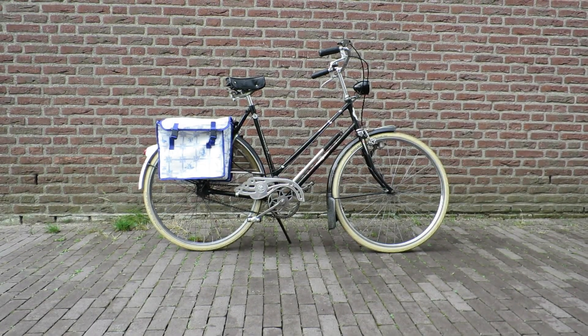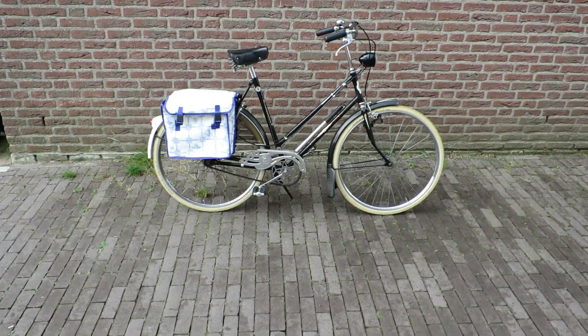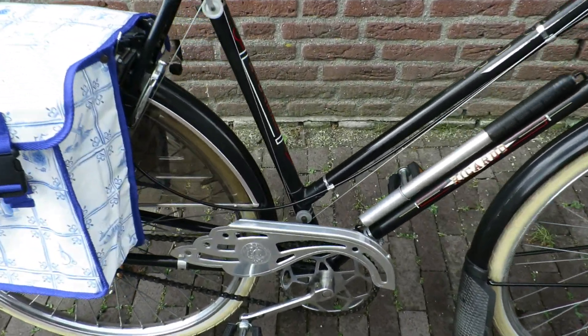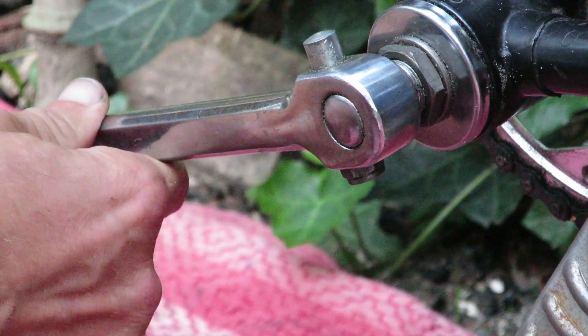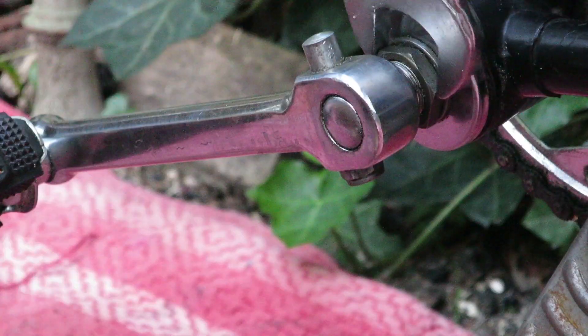The bicycle we're talking about is my wife's restored Ricardo Sport from 1976. Playing cottered crank bottom brackets are commonplace, especially directly after servicing them. And this repair is literally one anyone can do, so postponing it would be nothing short of stupid.